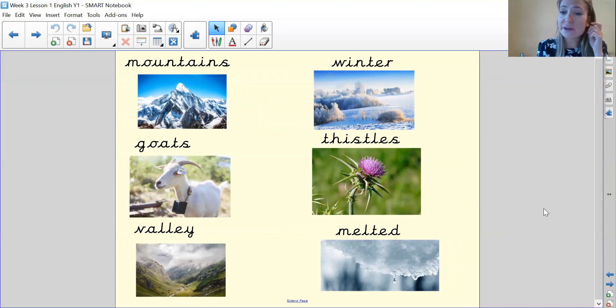Let's have a look at some of the key words at the start of the story. You can go back to this page if you need to help you with your spellings, because some of them are very tricky. So my turn then your turn: mountains, winter, goats, thistles, valley, and the last word, melted. These are the key words you might need a little bit of help spelling. You can either take a picture of the screen now or go back while you're doing your writing.